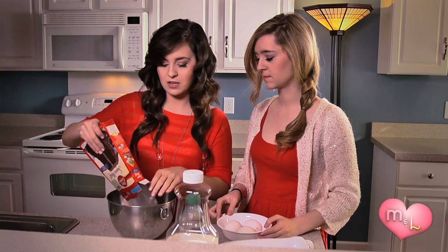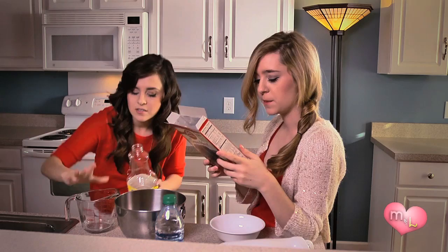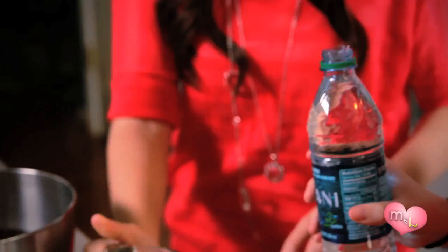First we're going to pour the mix into a big mixing bowl. Go ahead and crack the eggs — careful not to get any shell, you don't want any shell. Half cup vegetable oil. Pour it into the mix with the eggs. Now Liz is going to measure out the water — one and one fourth cups of water.